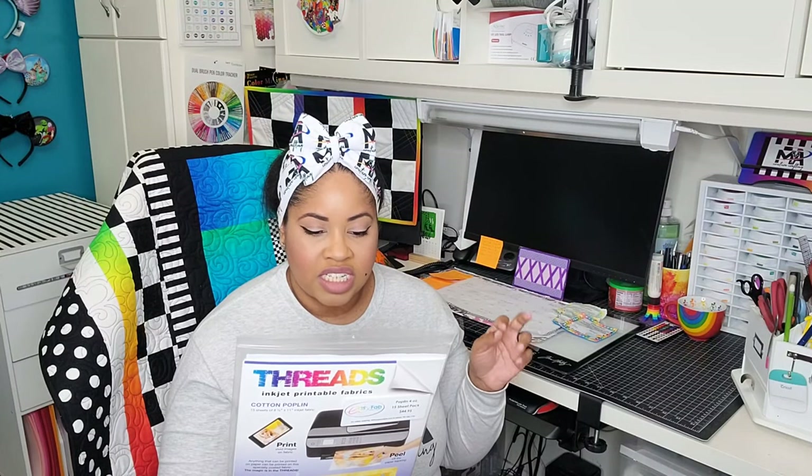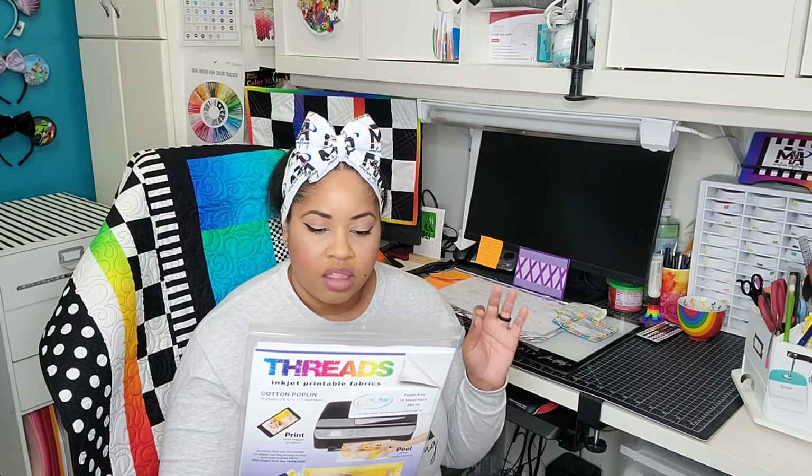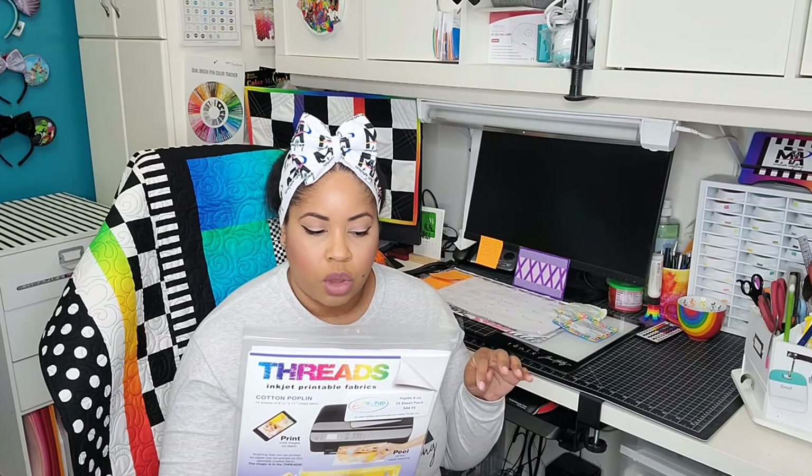Will you be able to wash it? It says yes — for best results, hand wash the printed fabric using a color-safe mild detergent. The fabrics can also be machine washed on a delicate cycle with cold water, then dry flat or hang to dry.